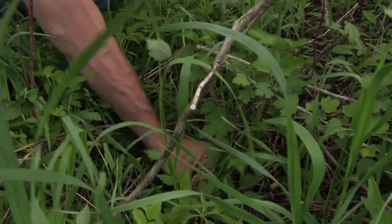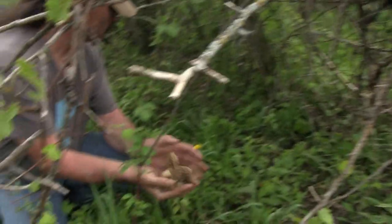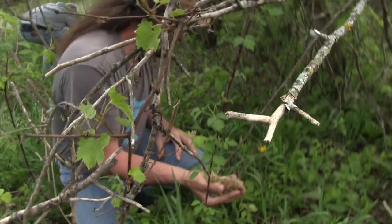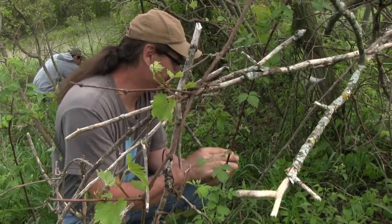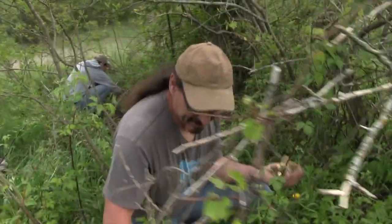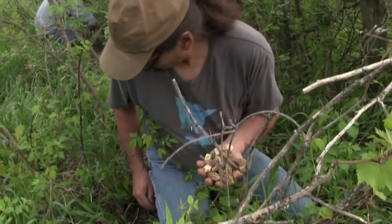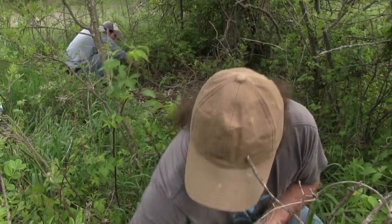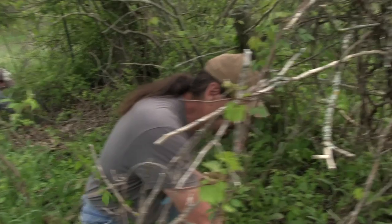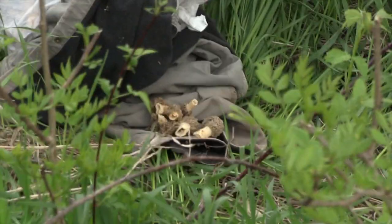These are nice ones - those are beauties, really nice. If you jump to the other side of this tree - whoa, here's some more. Look at that handful - that's awesome, in one little 10-foot by 10-foot spot or less. And then there's another handful over there that had already been picked over.